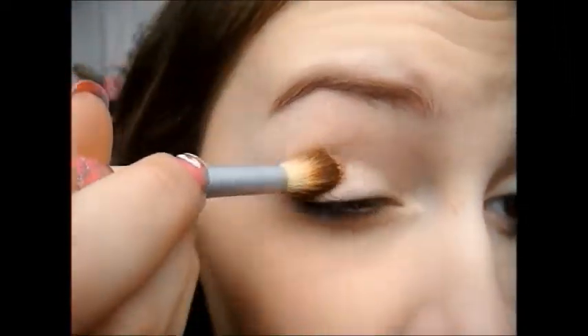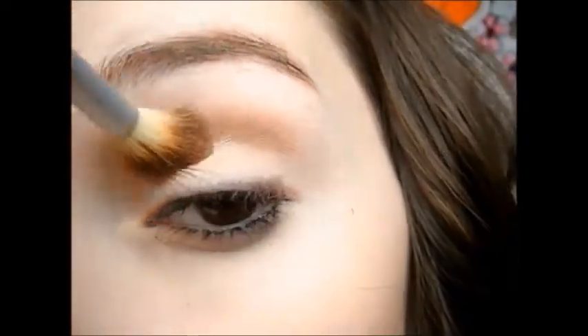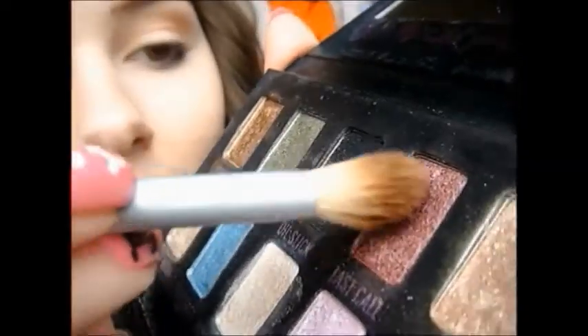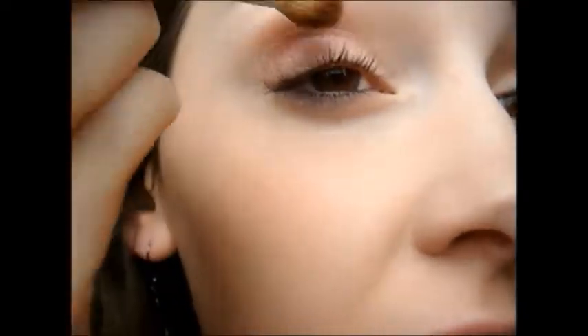Now taking an orangish color, you're going to want to apply this in your crease and blend it upwards towards your brow bone. Now apply a hot pink color into your crease and blend it upwards also over top of the orange color.